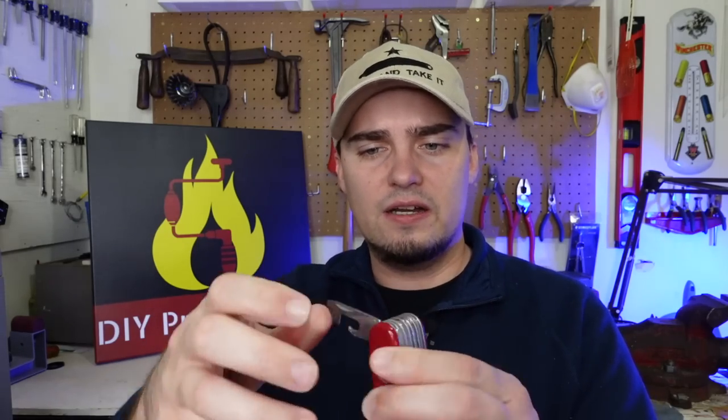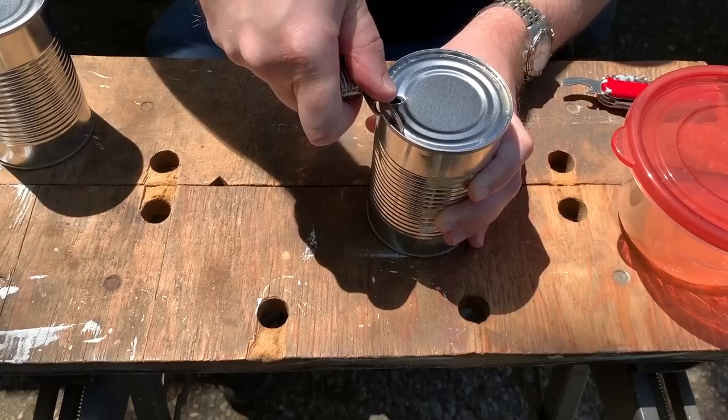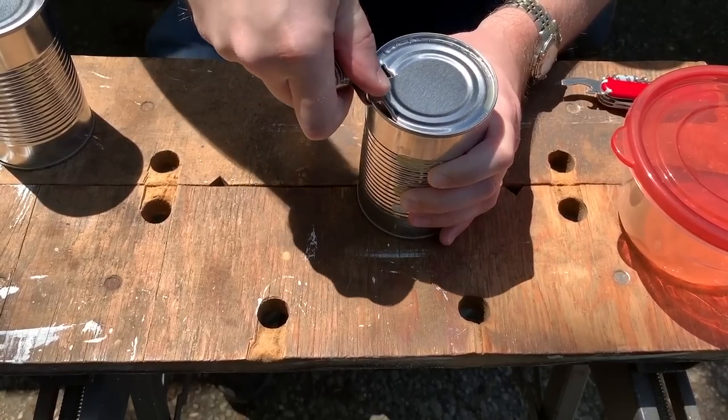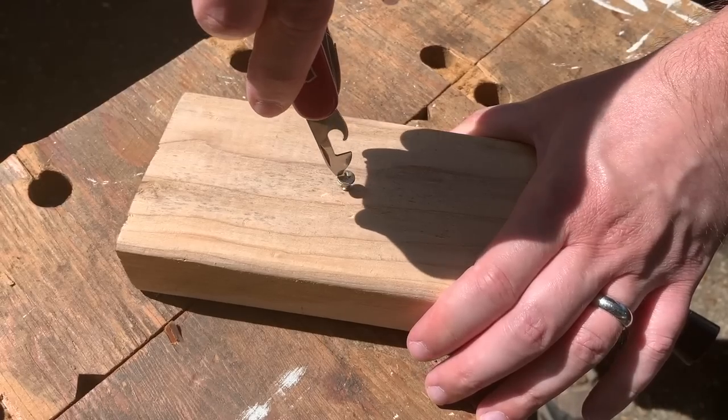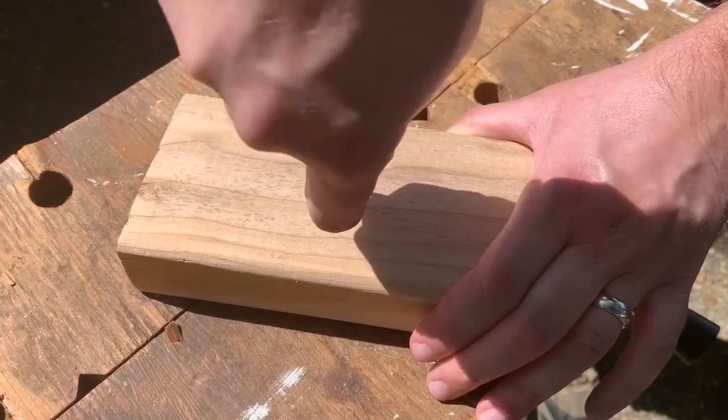The can opener works exceptionally well — I did a video showing how to use these different types of can openers. It also has a small tip that can be used on Phillips head screws. Once you start carrying one, you'll be surprised at how much you actually use it.